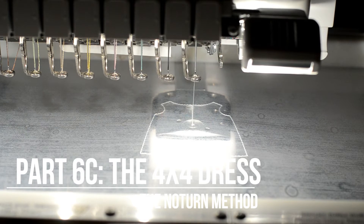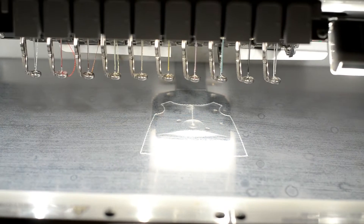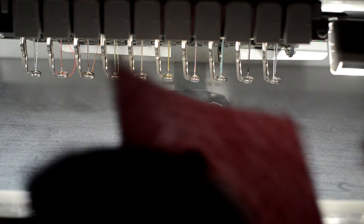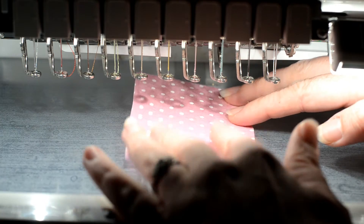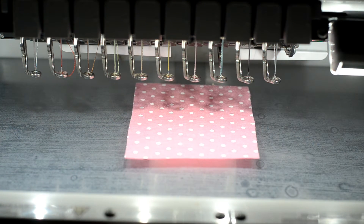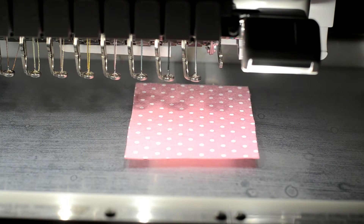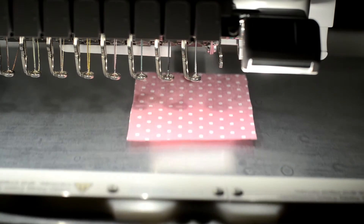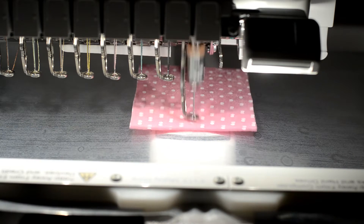Stitch the dye line for the dress on a new piece of stabilizer. Fill the dye line with felt or fabric, then stitch the tack down for the dress.